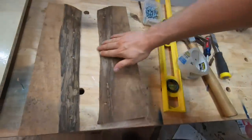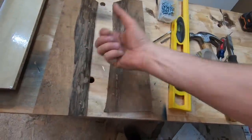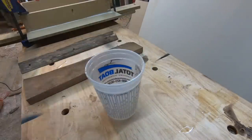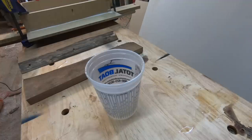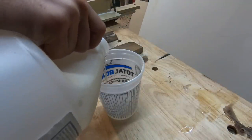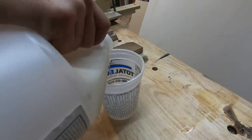Now all we have to do is seal these edges — put some epoxy on these edges to seal it up so no air bubbles come out. Just as a reminder, this is a casting epoxy or casting resin, so it's actually a two-to-one mix ratio: two parts resin, one part hardener. Let's get this thing mixed up.